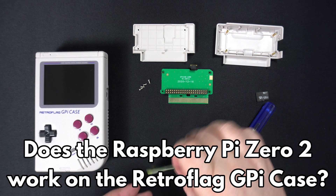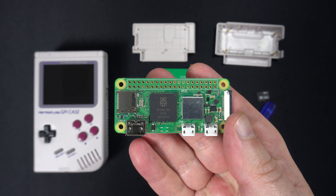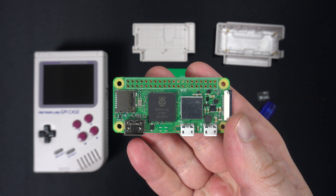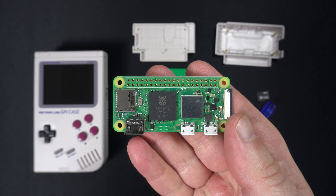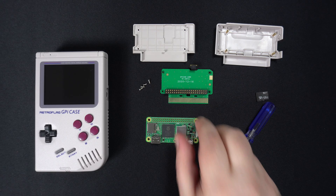Hello and welcome to Droix. If you have a Retroflag GPI case and are wondering if the newly released Raspberry Pi Zero 2 works on it, then wonder no more. We just got a Zero 2 to check out and we will let you know.